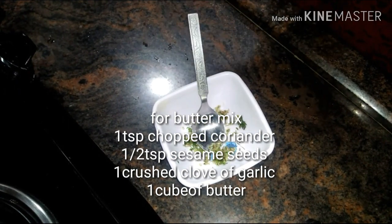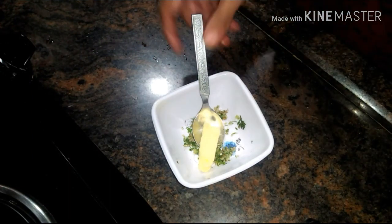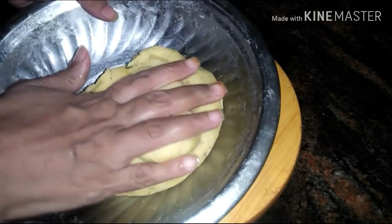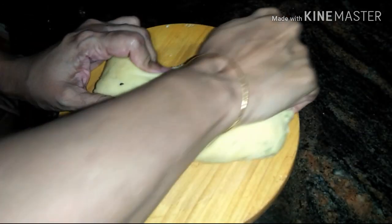Now here I have made a quick butter mix. For the butter mix I'm gonna add a cube of butter, 1 teaspoon of chopped coriander, 1 teaspoon of crushed sesame seeds, and 1 crushed clove of garlic. Mix it and set aside. After two hours, knead the dough well.